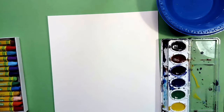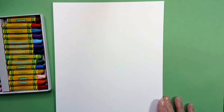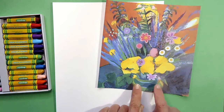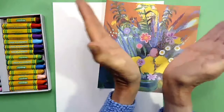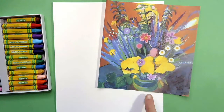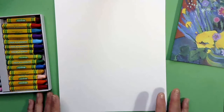I have my items gathered up. I don't need my paintbrush, napkin, or paints right now, so I'm moving those off to the side. We're going to put our paper in a vertical direction and we'll be using our oil pastels. We don't even need a pencil today — we're going straight in with our oil pastels.